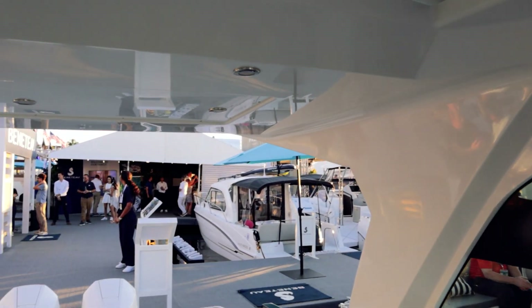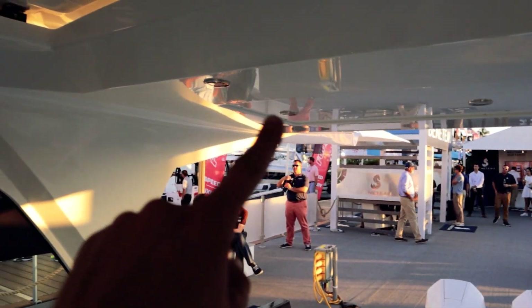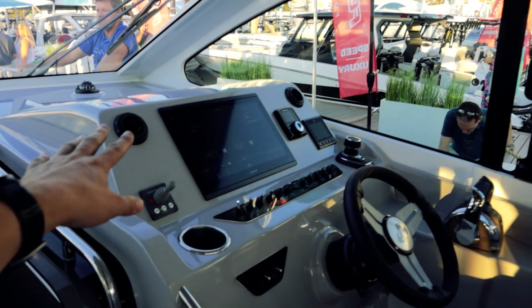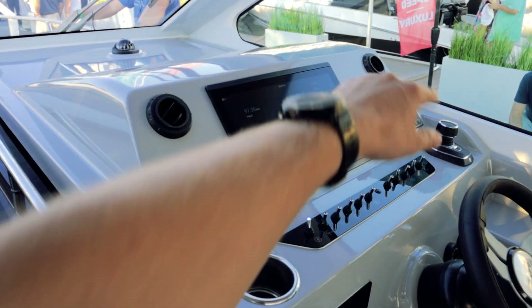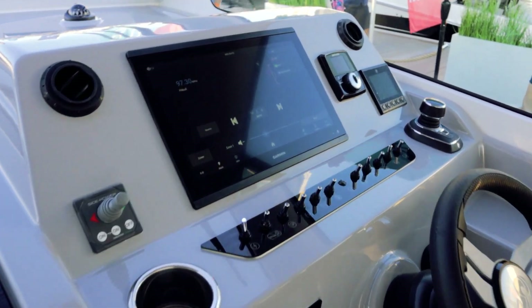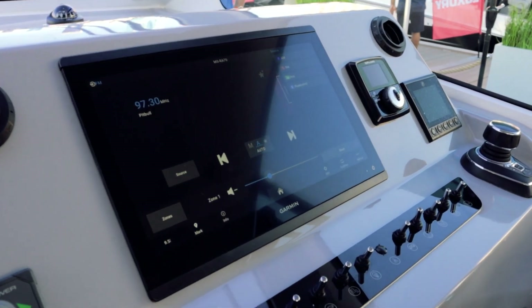There are lights throughout the ceiling in here. At the helm, a lot is going on — HVAC vents on either side of your large Garmin glass display. You get thruster controls and you can do all sorts of stuff. There's also a radio you can control right from there.